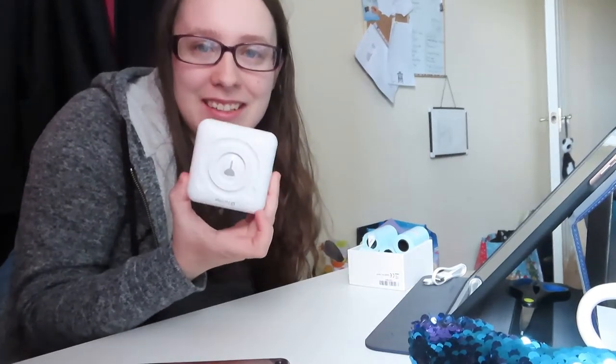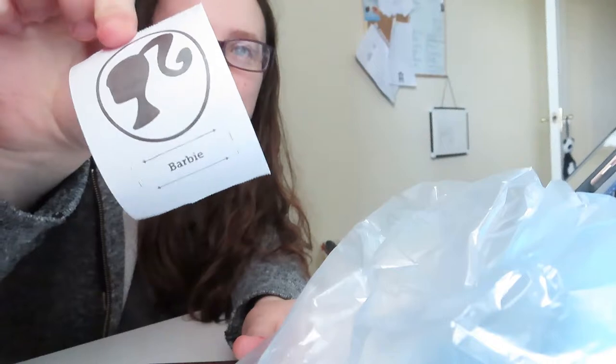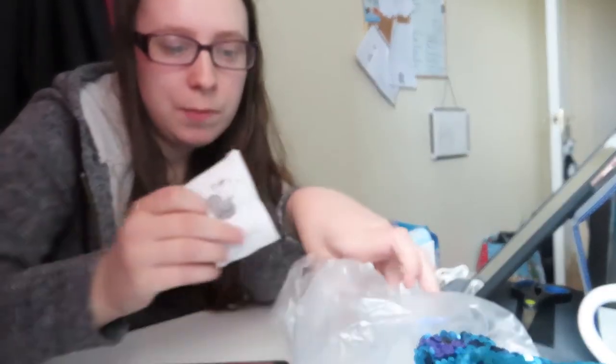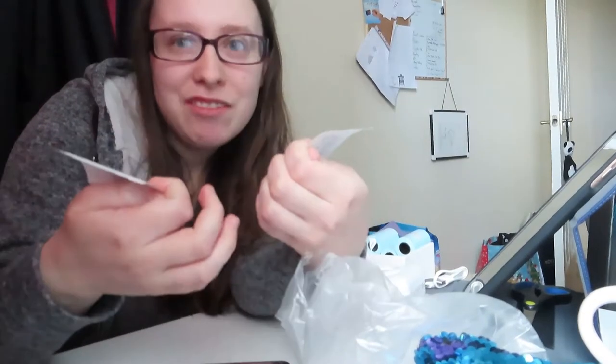Good morning everybody, scared of the coronavirus! I'm having so much fun with my mini printer today. I'm printing out new characters for Ship It or Rip It. I've just printed out two already — Barbie Angelina the ballerina. Now you don't know the game Ship It or Rip It: basically you put two characters together and it says whether they make a cute couple or not.